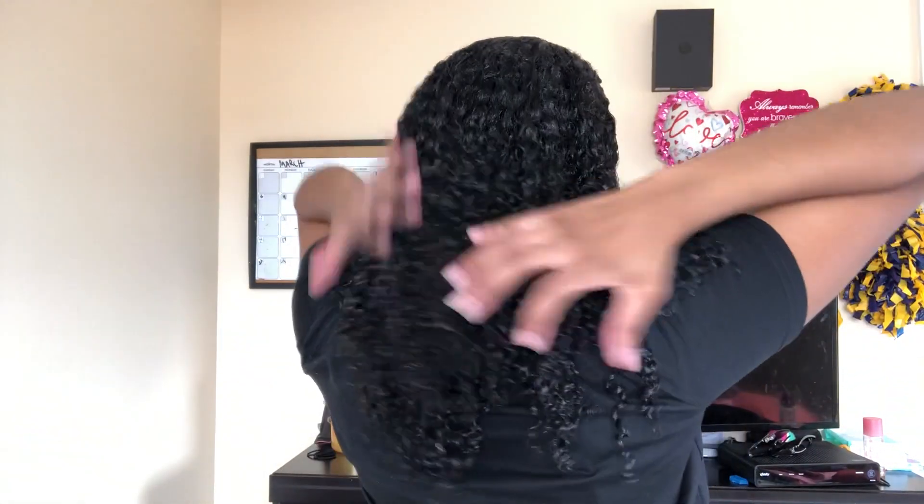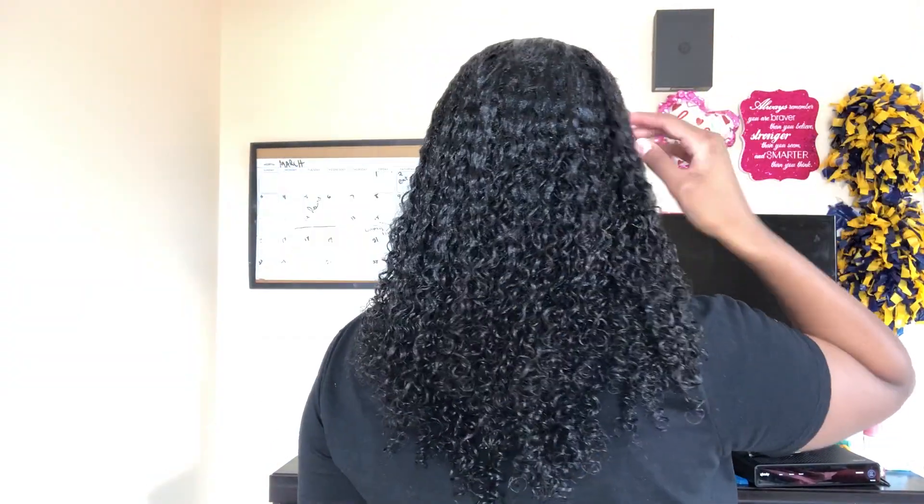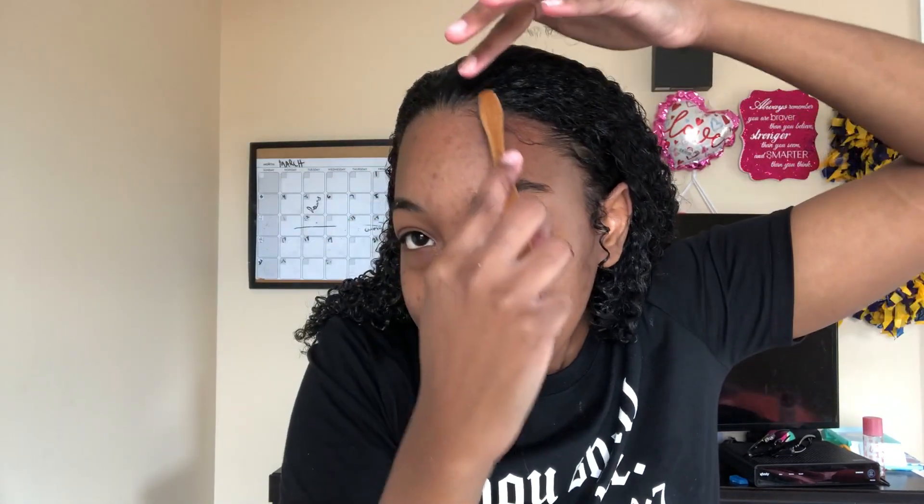I'm going to try to finesse something with these edges, because right now I look like a bald egg. But my curls are super cute and defined. Hopefully it's split back there — I can't see it. I'm going to use this edge toothbrush, and probably this Wetline Extreme Gel if I can't finesse it. Bro, I got like 20 pounds of gel on my head and it's still not enough to hold down my edges. I need the comb.